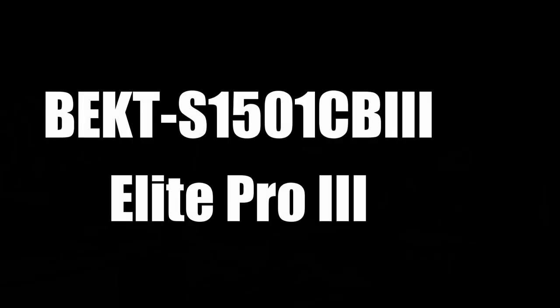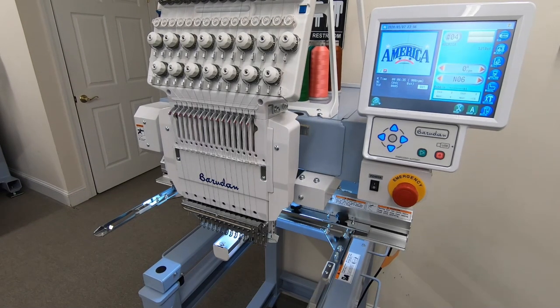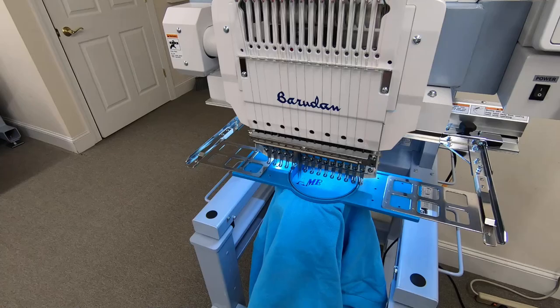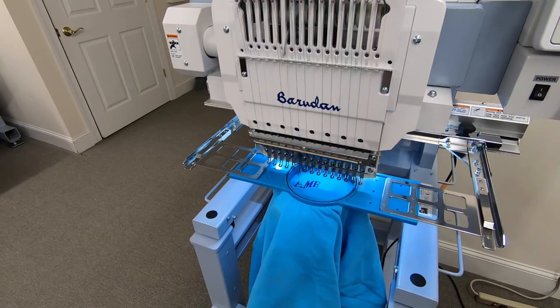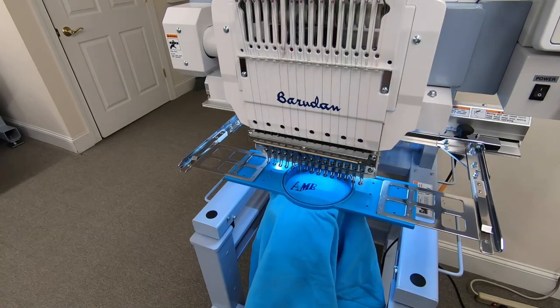Baradon's Pro 3 is probably the most versatile embroidery machine in the industry. Featuring an open bridge-style chassis, the Pro 3, with a 15 by 17-inch sewing area, provides more room for larger items such as duffel bags, tote bags, and large jacket backs. A new Mark 8 trimmer system has been introduced along with a smaller diameter cylinder arm. The slimmer cylinder arm allows for sewing deeper into confined areas such as shirt pockets, socks, and sleeves.